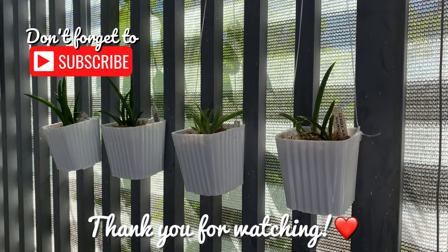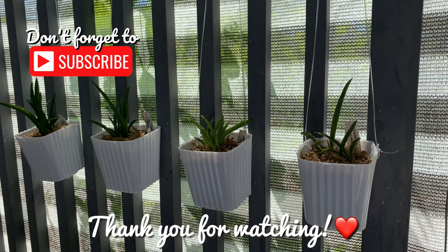Thank you for watching. Maraming salamat. Paalam! See you in my next videos. Bye, thank you!